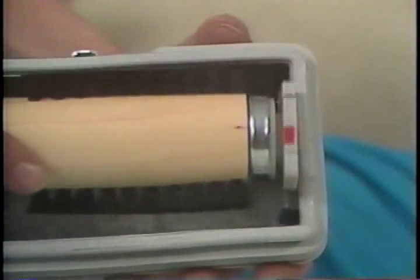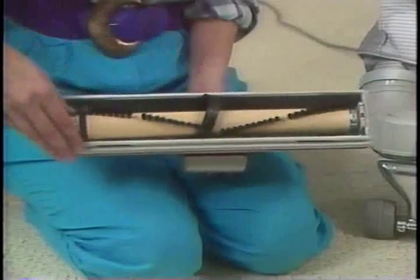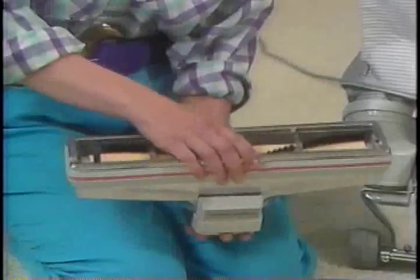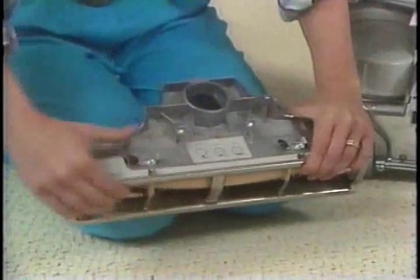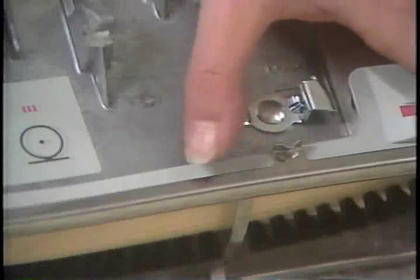It will only fit the correct way. Then center the belt on the brush. Carefully align the tabs on the front edge of the plate when replacing it.